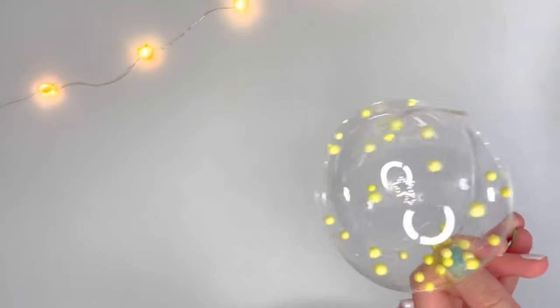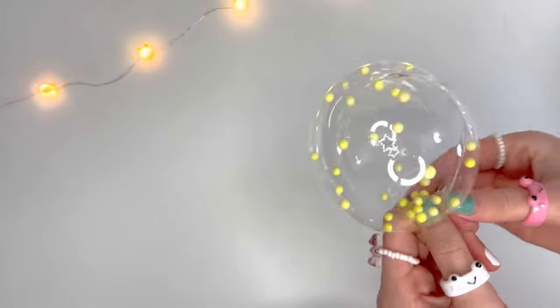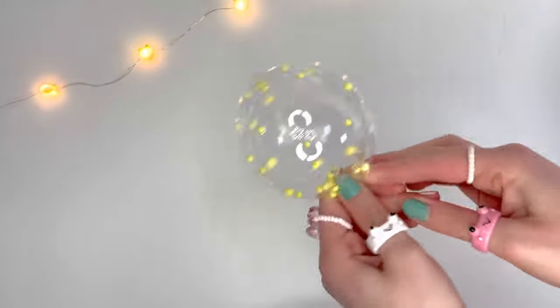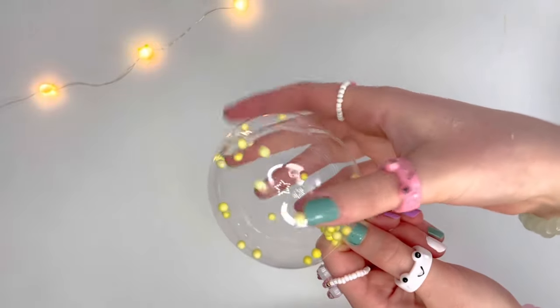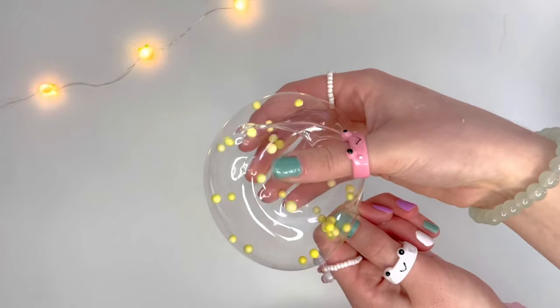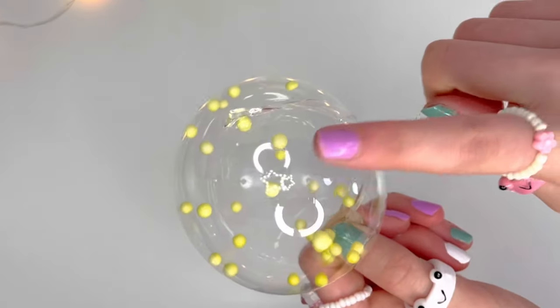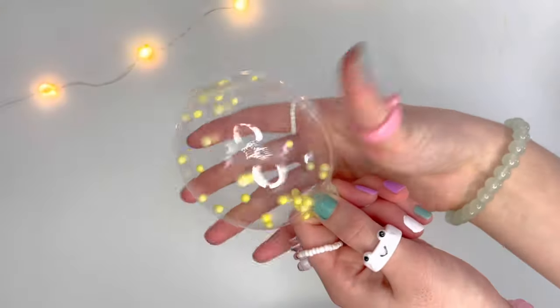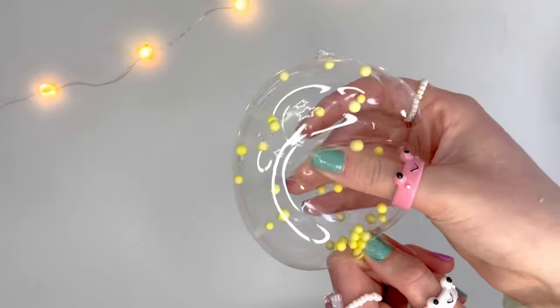Oh my god you guys, this one looks so freaking cool! This is actually super easy to make — wait, my finger's stuck. This looks so festive, it's giving like birthday party vibes. I love how the yellow foam beads are just stuck on random edges. It is so squishy — it literally feels like a real stress ball, it's sticky and it bounces! It reminds me of a balloon. I rate this one a 10 out of 10.